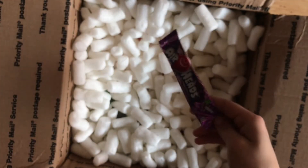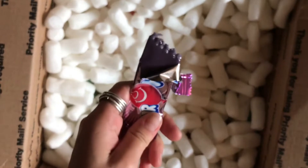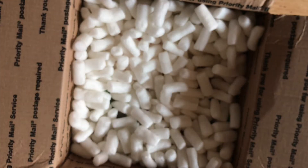Oh sick — grape Airhead candy! We're eating that right now. Mmm, really good — this tastes good, just so you know.